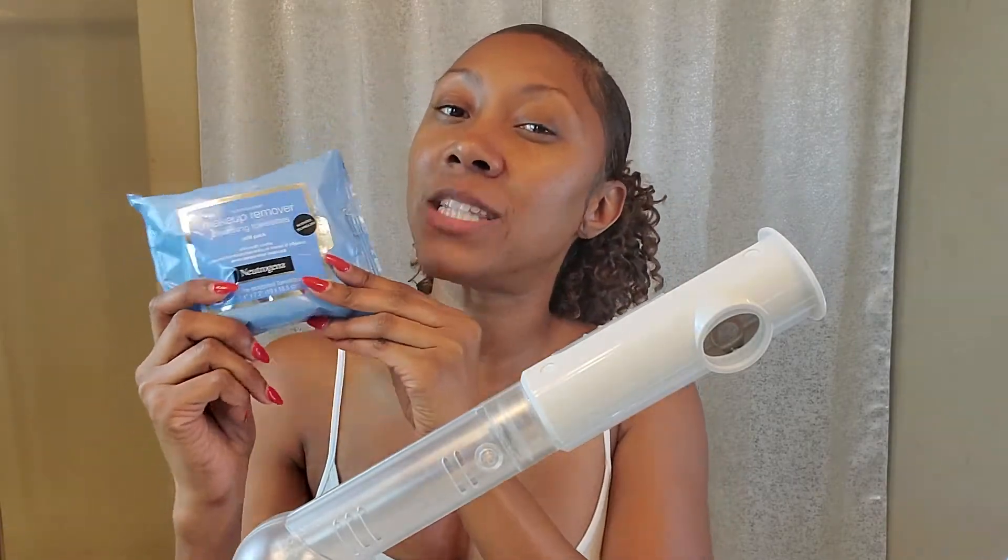Now, if you happen to be out of Neutrogena wipes and you're too tired to run to the store, another great tip to remove makeup — especially eyeliner and mascara, especially waterproof — is a good oil-based makeup remover. These wipes get it off, but if you don't have them, an oil-based remover is really good to start with.